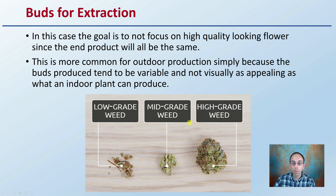Initially, we might be going through and selecting out the high-grade buds. Mid-grade, we could potentially go either way, but low-grade typically is going to be for extraction. We're basing that on the visual aspect — if they don't kind of look like they're going to be high-quality aesthetics, then a lot of times those buds will go into the category to be extracted.